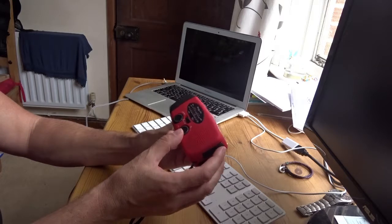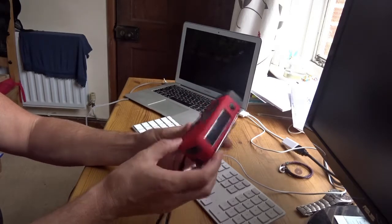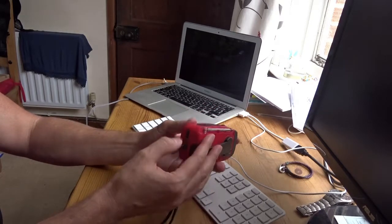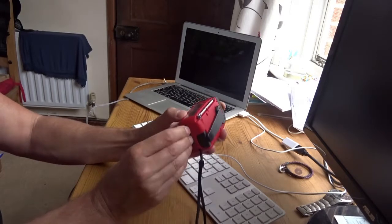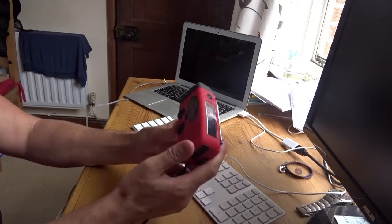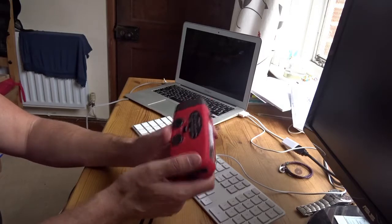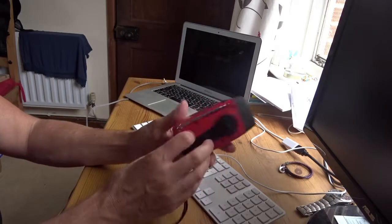My main issue with this unit is that it doesn't stay powered for long enough. If you charge it I think it's better, but the whole point of this is that you should be able to wind it for a minute and get half an hour of playback for that minute's effort — and if you're on the riverbank fishing or out camping, that's not too much to ask.